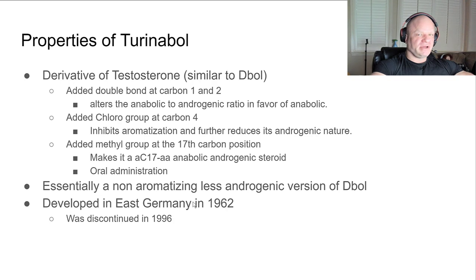The chloro group at carbon four inhibits aromatization and further reduces its androgenic nature. This is a key difference from D-ball. D-ball is really an estrogen bomb. So this is a version of D-ball without the estrogenic nastiness, although the estrogen with D-ball is probably what makes people blow up - it gives you that quick size gain, but it's just water weight.